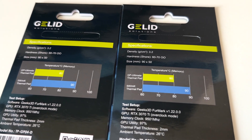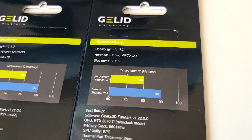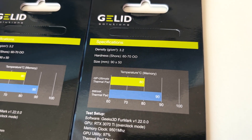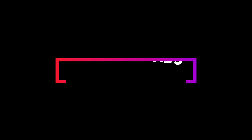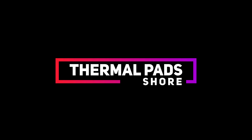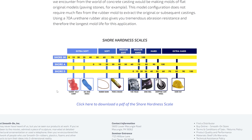The next thing is the density, which in my opinion shouldn't be below 2 grams per cubic centimeter. The last and most important thing that can also influence the final results and overall temperature is the shore, or hardness. As we can see in this picture, there are different ways to measure it.